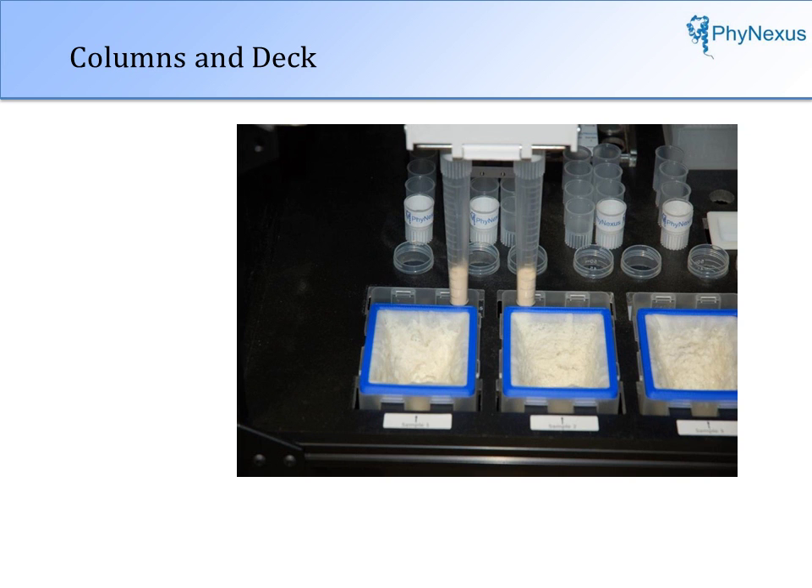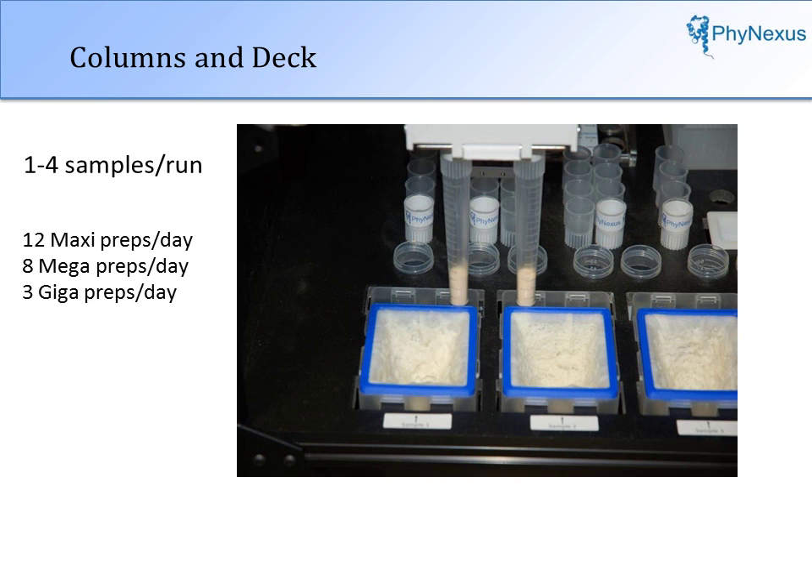The Autoplasmid MMG provides consistency and reliability due to the ability to purify in the presence of particulate. The process is rugged, and there are no restrictions on the type of plasmid sample. One to four samples can be processed per run, and three to twelve preps can be performed every day, depending on the scale.